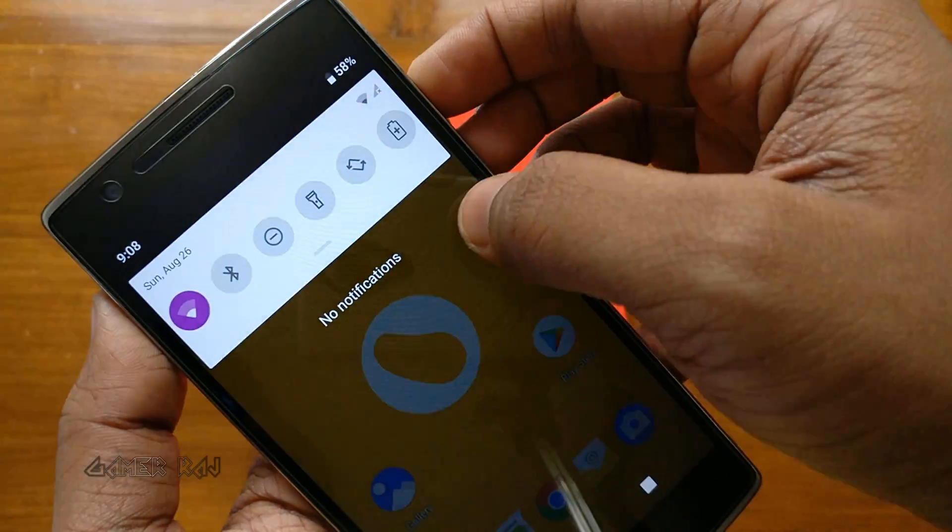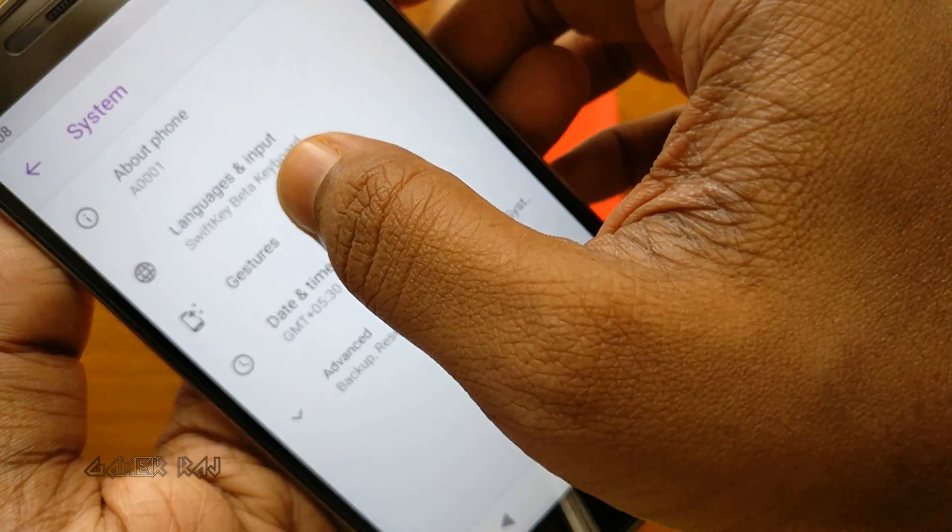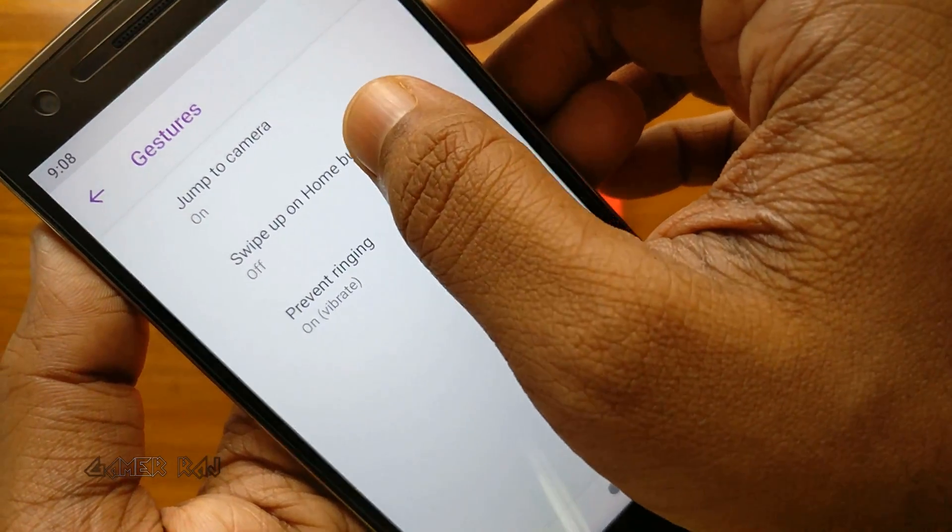Then we have the new navigation method — the Android pill. Enable it from Settings, System, Gestures.